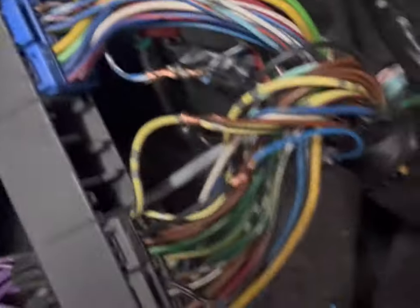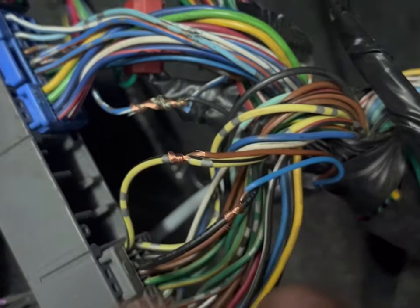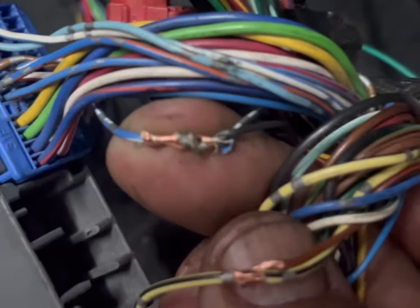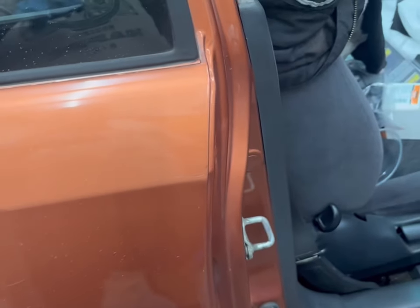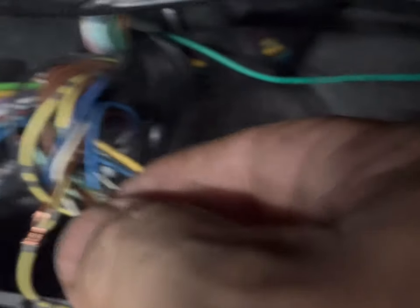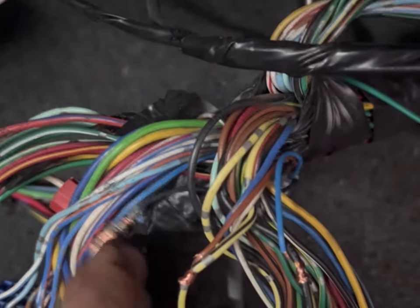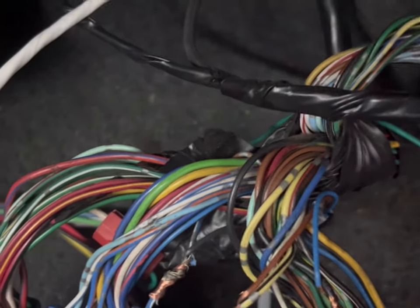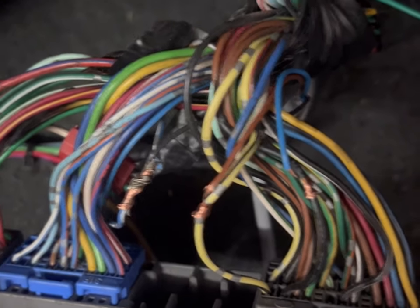Just to show you the wiring — brown is going to be power, blue will be ground. I went right to my OBD2A connector, and signal is going to be the black wire. Power, ground, signal — pretty much just solder these connections and tape them up. On the back of the box you'll see the paperwork, but your brown wire is power, your blue wire is ground, and your black wire is signal. These aren't common automotive colors, but that's how these sensors come set up.